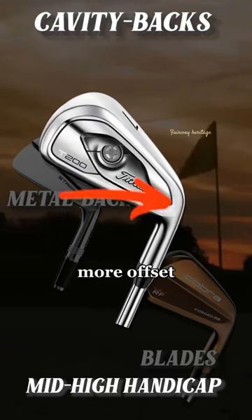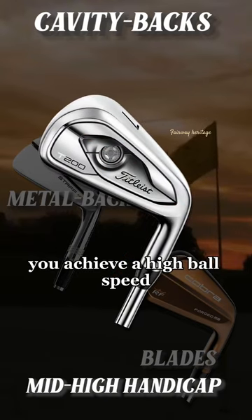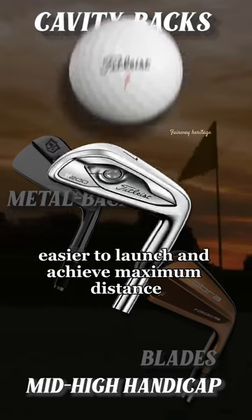These irons have a thicker sole and more offset. They also have a low centre of gravity to help you achieve a high ball speed and maximise your strength, which all means they are easier to launch and achieve maximum distance.